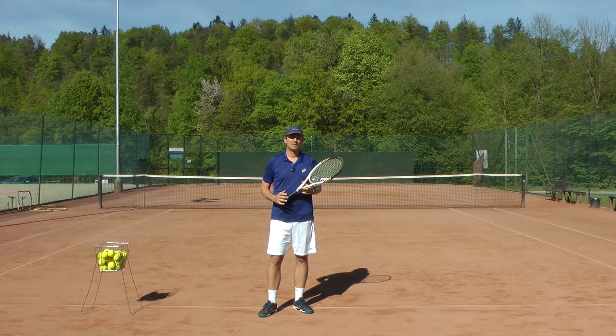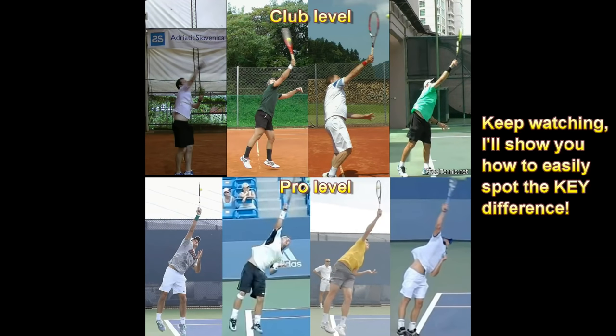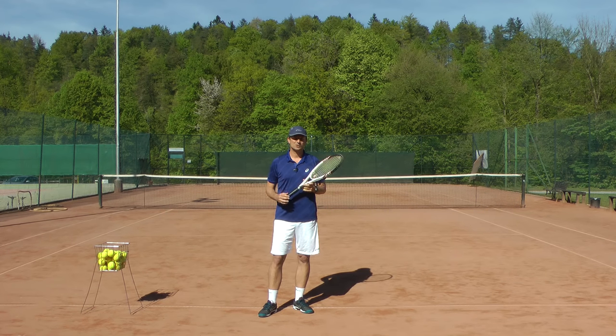Hi, Thomas from Field Tennis. Have you ever wondered why the serve is so difficult? When you look at the forehands and backhands of recreational tennis players, you can see that they are not so much different from those of the pros, but when you compare the serves, there is a big difference. While there are many reasons why the serve is so challenging, there is one special thing about the serve that makes it so difficult. I want to show it to you today.